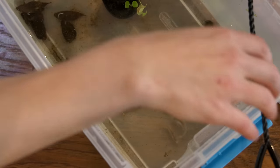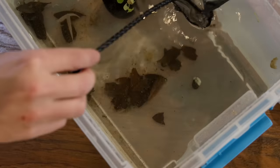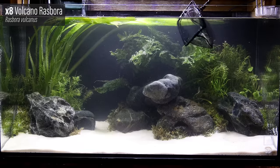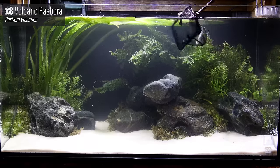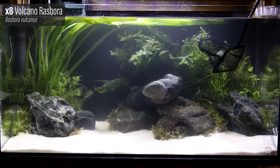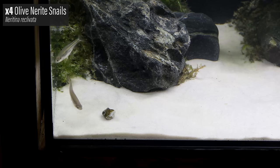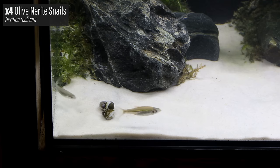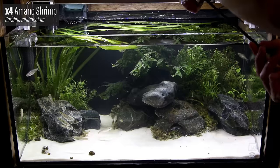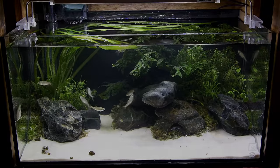Now let's add the fish. I've had my eye on these for some time — they were at my local fish store for months and no one was buying them, so I finally decided to get them myself. These are Volcano Rasbora. I think they're a beautiful fish and something different from what you typically see. I also added four Olive Nerite Snails, two Horned Nerite Snails, and four Amano Shrimp. All of these critters went through quarantine prior to being added to the scape.